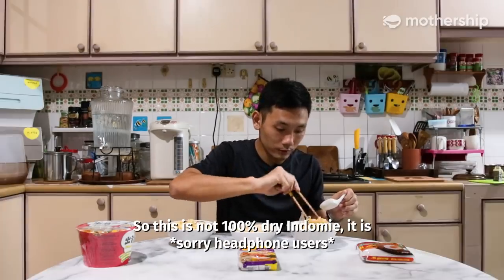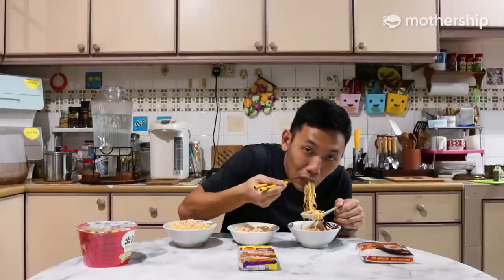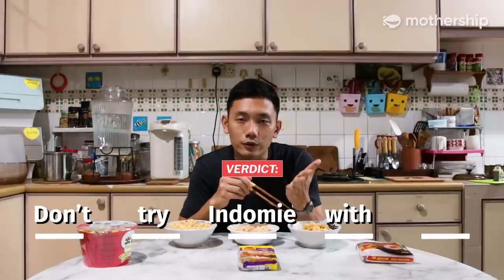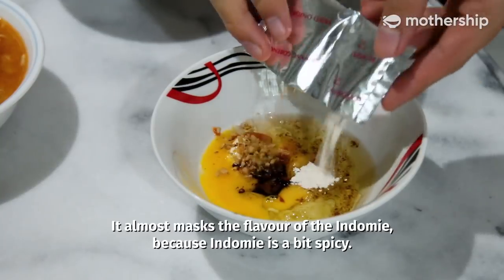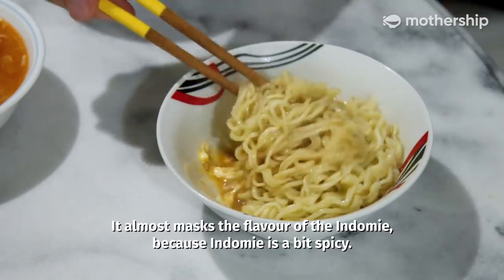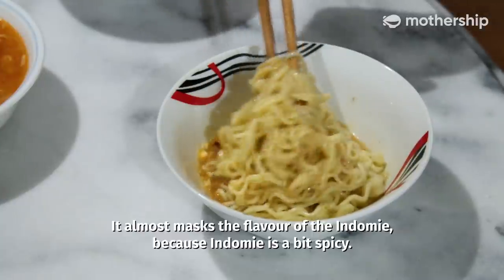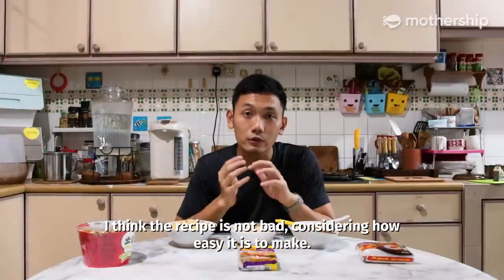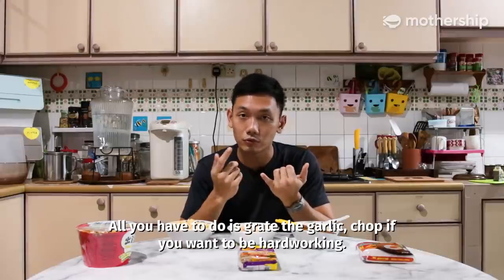So this is not 100% dry Indomie — it is wet Indomie. I would say don't try Indomie with this. It almost masks the flavour of the Indomie, because Indomie is a bit spicy. All you have to do is grate the garlic — or chop, if you want to be hard working.